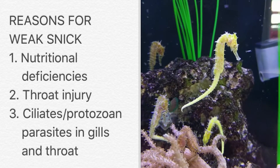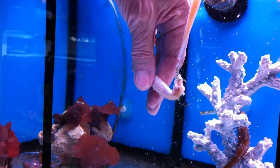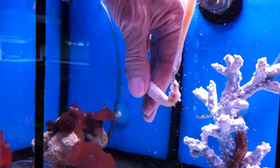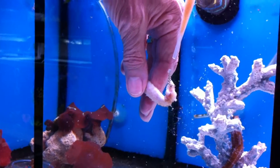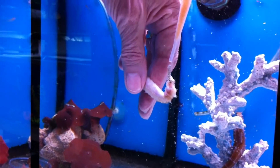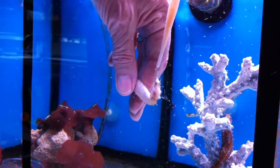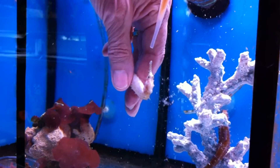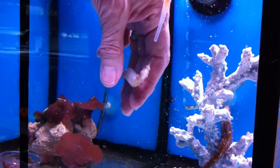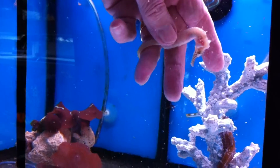If those things don't work, the next step is to try hand feeding. One method shown here involves letting the seahorse hitch on your pinky finger, turning it sideways and almost at an upside-down angle, and then using very finely mushed food including vitamins or enrichment and just blowing the food into the seahorse's mouth, always giving it a chance to breathe.